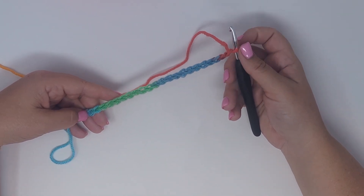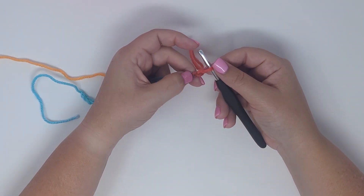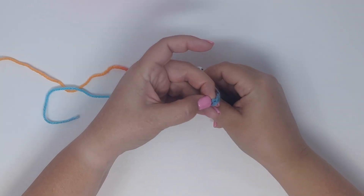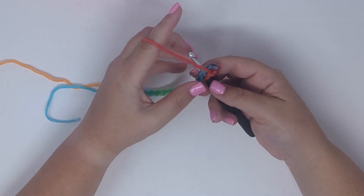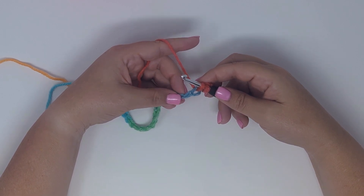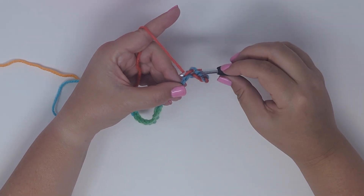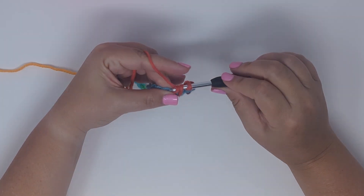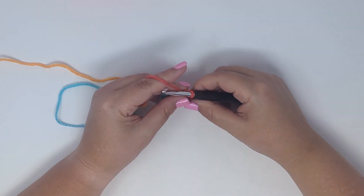I want to count back and insert my hook into the fifth chain from the hook — this loop on the hook does not count. Count back one, two, three, four, five, and into that fifth chain insert the hook, yarn over, pull up a loop. Into the very next stitch insert the hook, yarn over, pull up a loop, then yarn over and pull through all three loops. This is a single crochet two together.